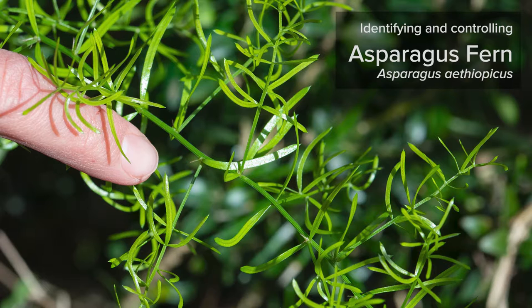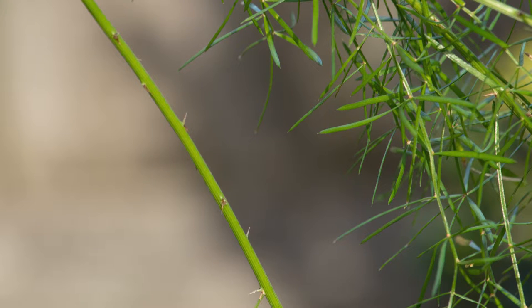Asparagus fern is a weed commonly found in our local area. It invades into our bushland and is usually spread by birds.